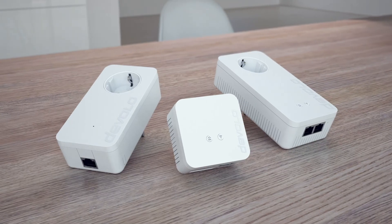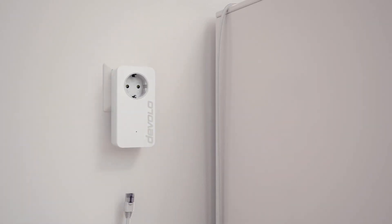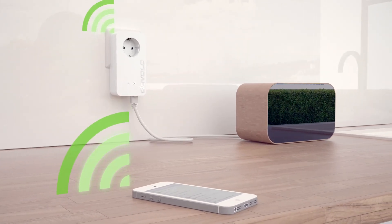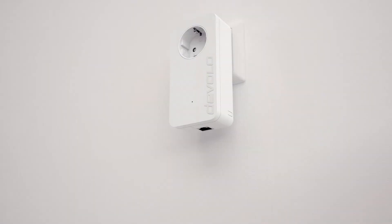All you need to get started is the new Devolo Magic 2 Powerline adapter. Simply connect the Devolo Magic adapter to your router, plug a second adapter into a socket in the room of your choice, connect the device over Wi-Fi or using an Ethernet cable, and enjoy perfect reception.